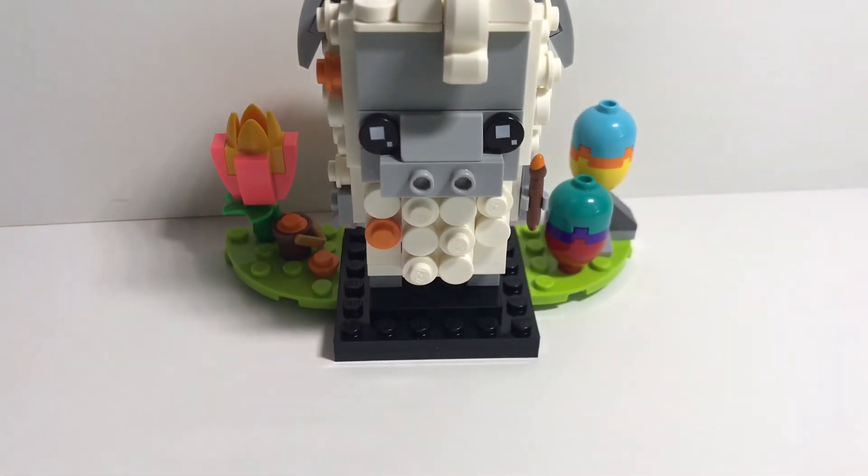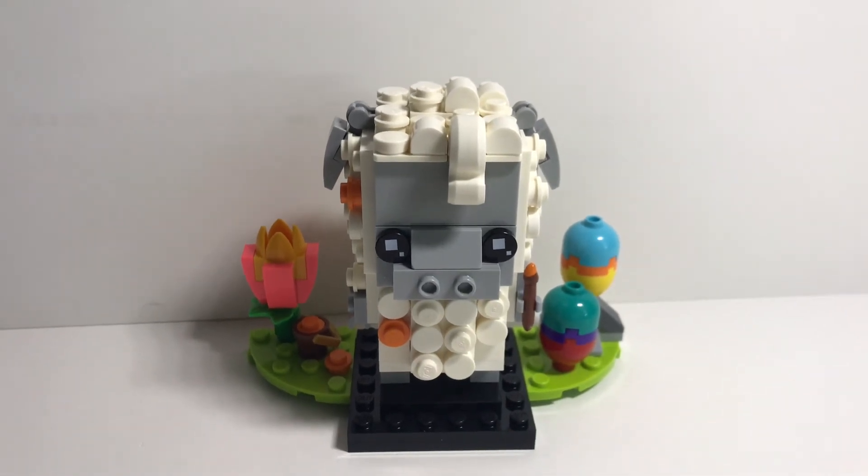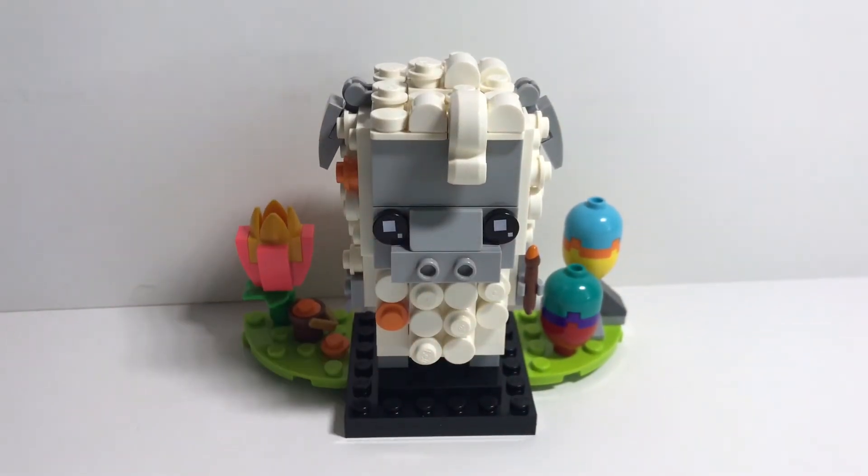This is my speed build and review of the Brickhead 40380 set. Please enjoy and consider subscribing and giving me a like. Goodbye!